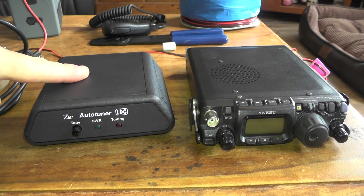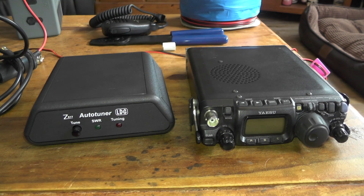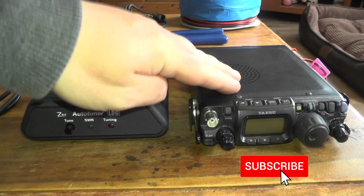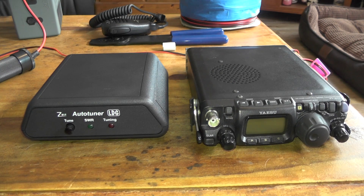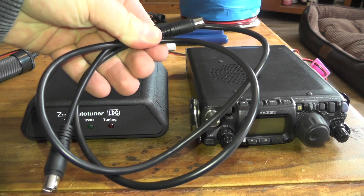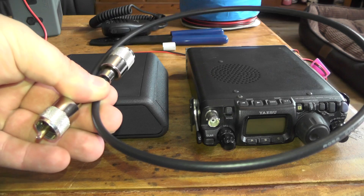In this week's video we're going to set up the Z817 tuner on the FT817 radio. So we've got the tuner here, the 817 radio, the cable which connects the radio to the tuner, and a patch cable for the tuner.